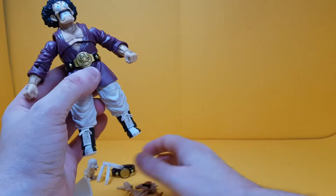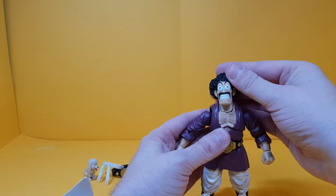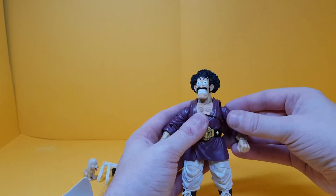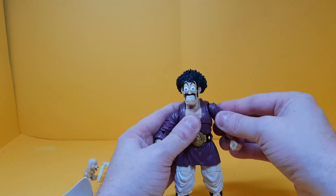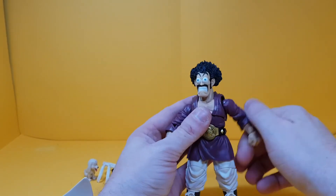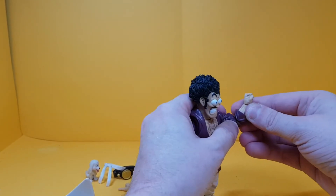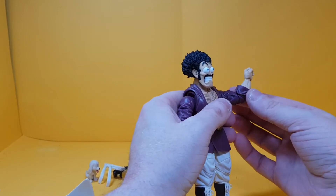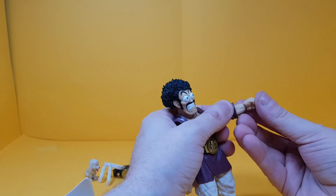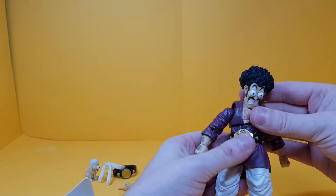For articulation you get a great range of movement — looks up, down, left and right, all around. Shoulders go up and down, there's a butterfly joint inside there as well, goes all the way around. You get bicep swivel, double jointed elbows which are quite restricted because of the way the material is. Wrists get good movement — up and down and around. There's also chest articulation.